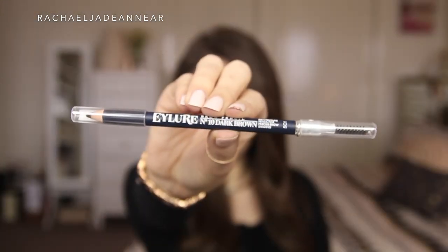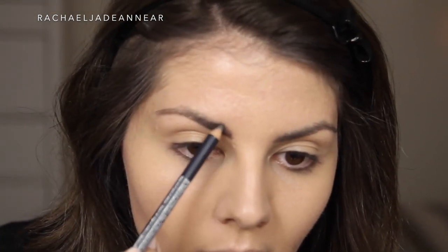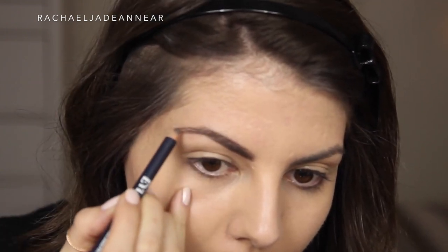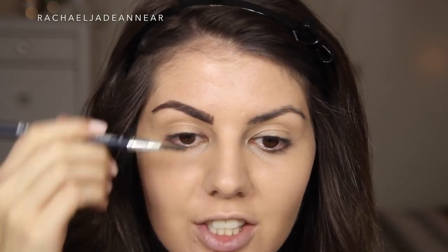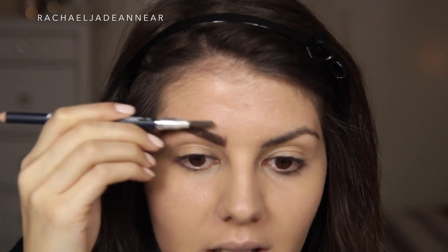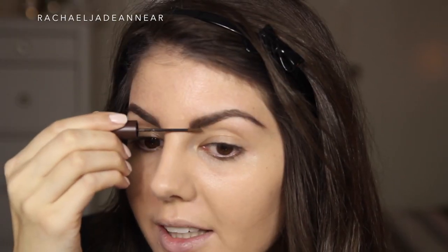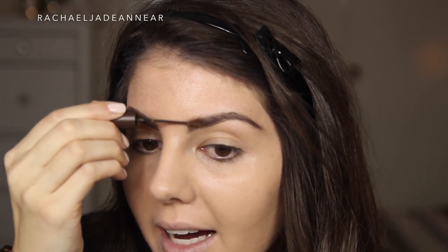I'm going to start off with brows. I'm using the Eyelure Brow Pencil in the shade number 10 dark brown — I believe this is a new product from Eyelure. There's a handy spoolie at the end, which is very helpful for brushing through your brows. You do need to use a normal sharpener to keep that point quite sharp, otherwise it makes it a little bit more difficult to draw in those really fine hairs. Just setting that with my tinted brow gel from Tarte.